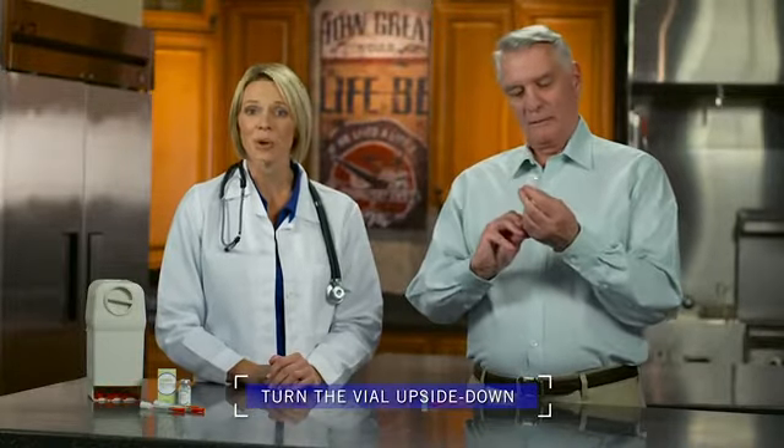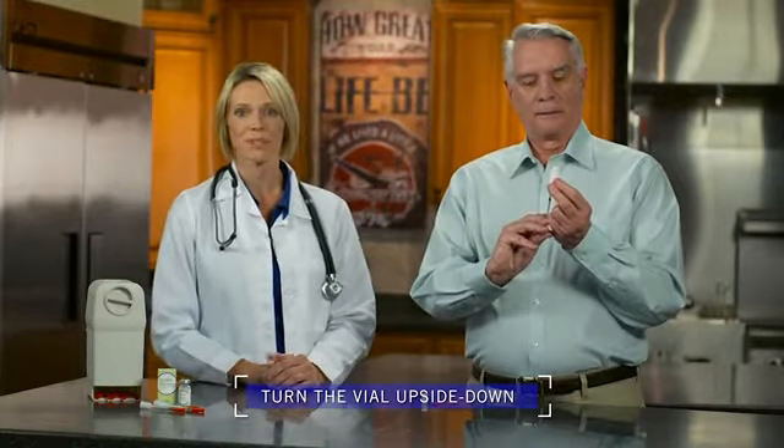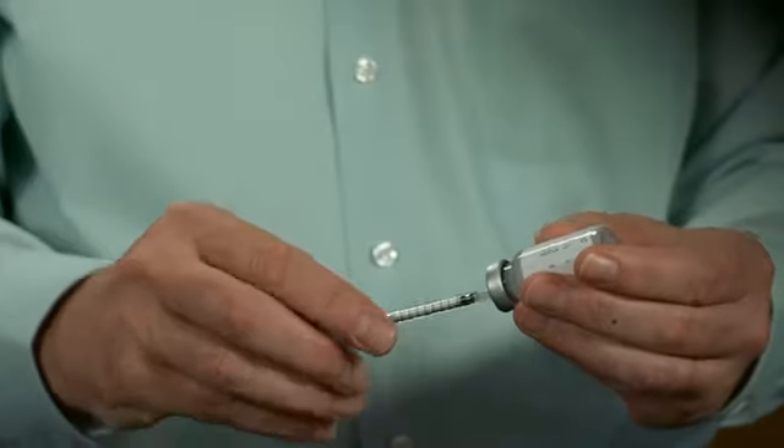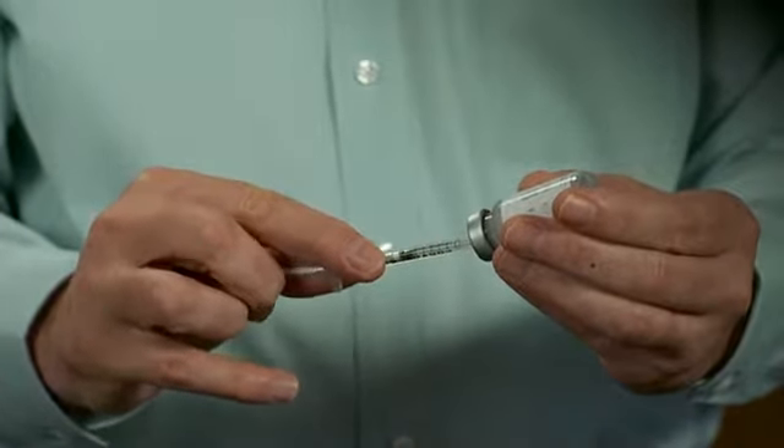With the needle still inserted, turn the vial upside down. Look to make sure the tip of the needle is all the way submerged into the liquid so that you won't draw any air into the syringe. Now slowly pull back the plunger again, but this time go a few units past the dose. You can see that Tom is drawing about seven units into the syringe.